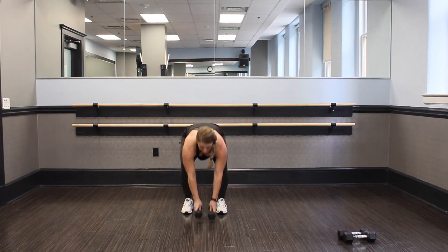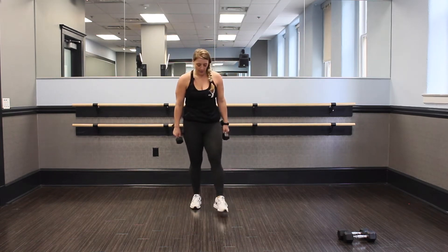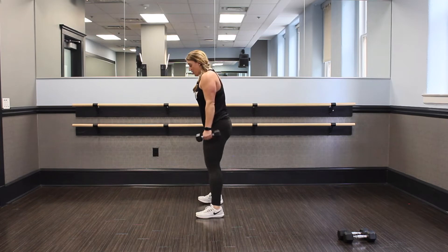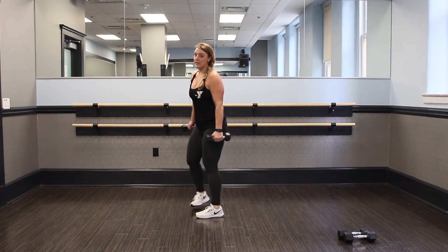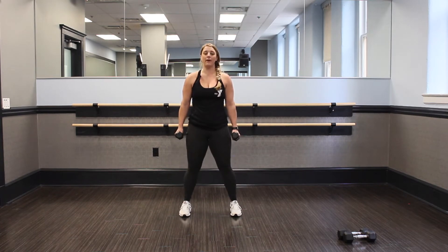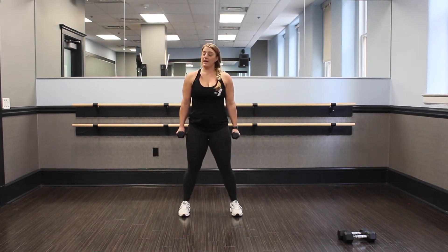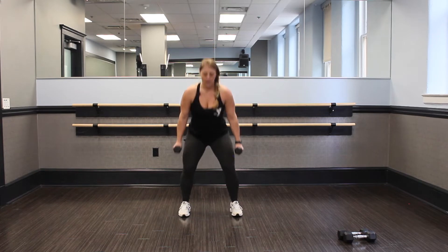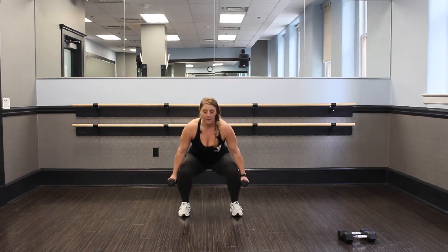Nice job, guys. Shake it out. Set those weights down for a second, roll those arms out. Back into our second set — grab those weights in three, two, let's go. Hip width apart and squat. Find that chair, guys. When you're squatting, you're in that chair. Do not exceed over those knees. Push back, pop up and squeeze. Squat and up, make sure you're breathing, heart rate is up. We're almost there — you got ten seconds. Squeeze, sit in that chair, extend up.